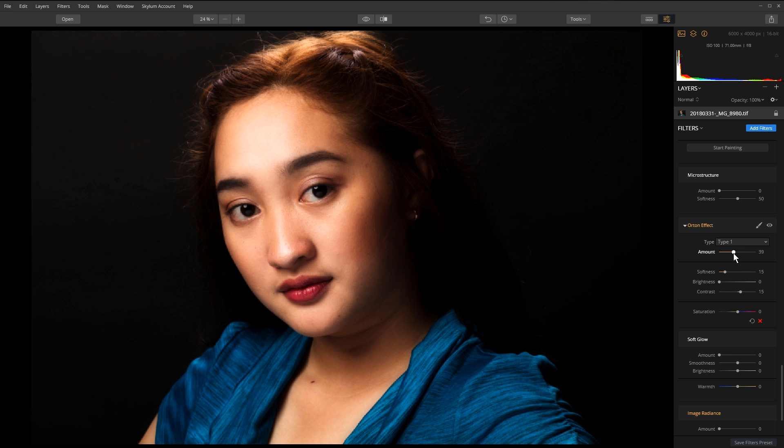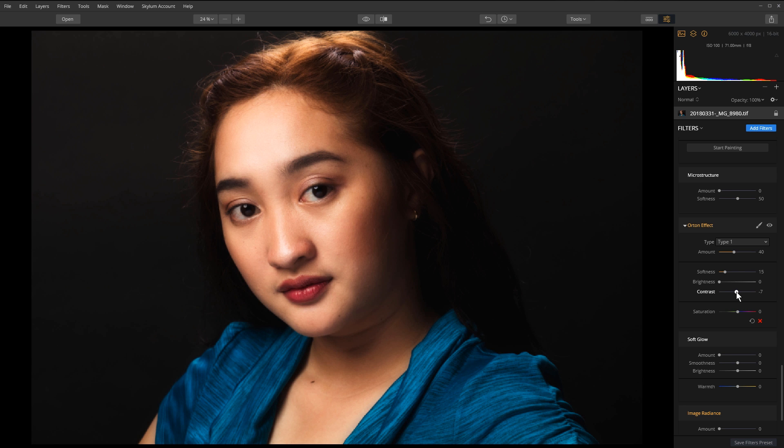I'll pull it up to around 40 — about where I want it — but I'm going to drop the contrast on it down to about negative 4. Then if needed I can also brighten up the face using the brightness slider, but I don't want to go too much. Before and after on the Orton tool — without it, then with it. The Orton effect makes your photos look a lot more dreamy, and it can be used on other photos too, not just portraits.